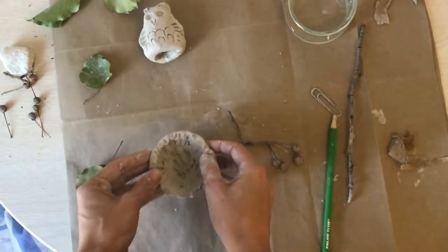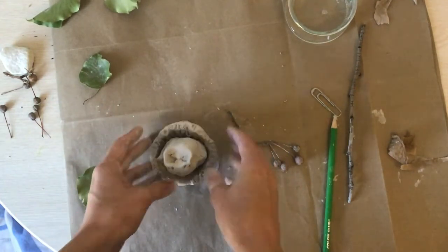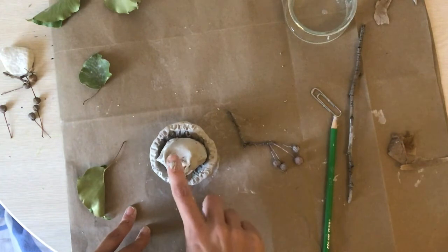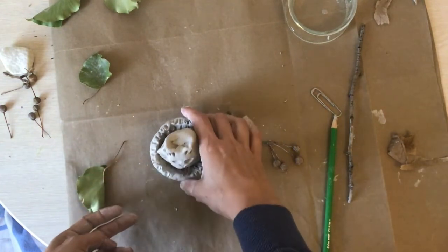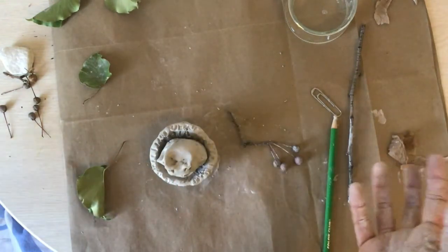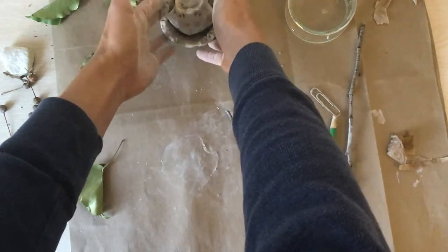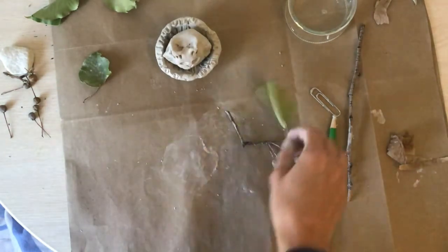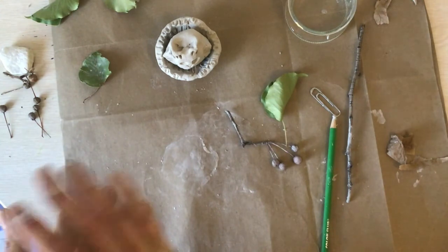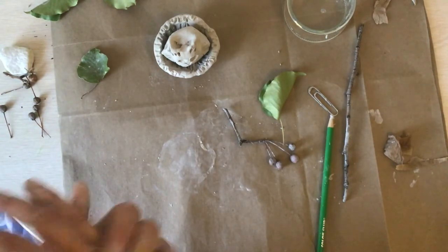We also want our nest to dry. We're going to put our owl in our nest to dry, and the reason we do this is clay shrinks as it dries — so if we don't leave our little owl in his nest, the nest might shrink too much and he will not fit. Put your owl and nest somewhere safe, let them dry for about a week, and then we will look at using watercolor paint or other tools to paint our owl and nest.